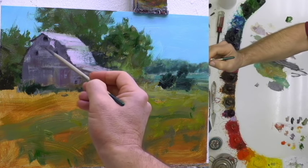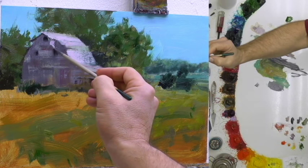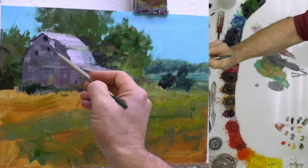That sloping is actually catching reflected light from the plants underneath, from the field of plants underneath. That light is bouncing up and hitting the underside of that.